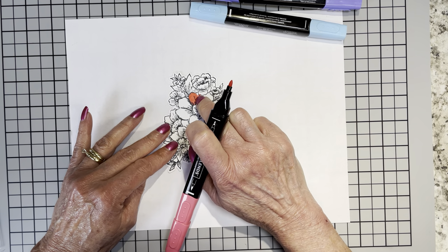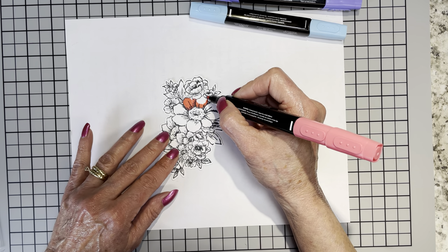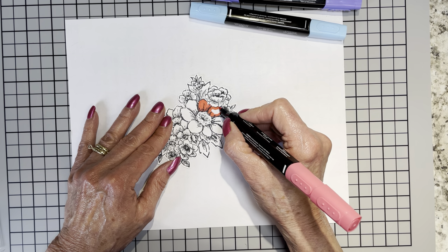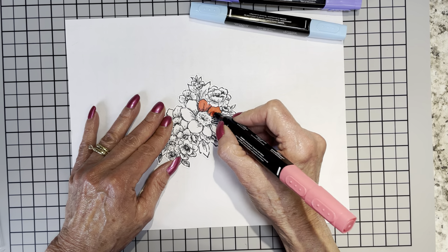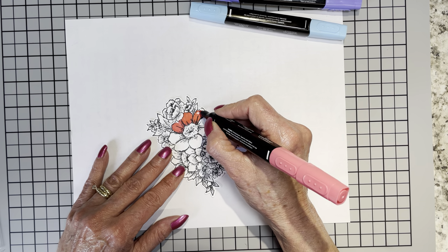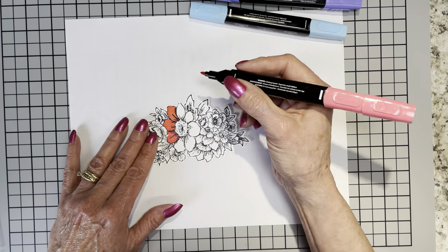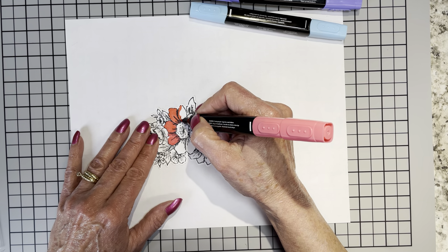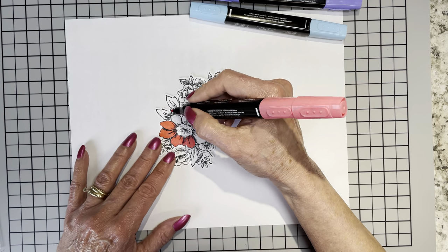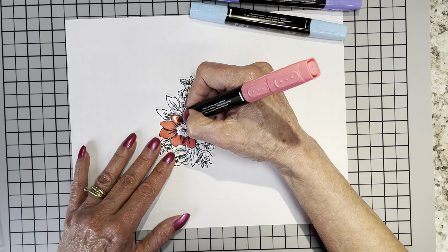I want this large flower and the one next to it to be in Sweet Sorbet. This color kind of reminds me a little bit of Poppy Parade, except when you get the two colors together, you're going to see this one has got more of a pink tone to it — so it's not really red but it's not really pink. Poppy Parade is more of a red-orange; this is more of a red-pink.